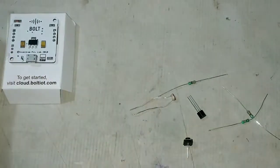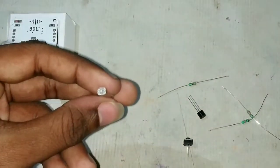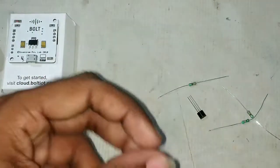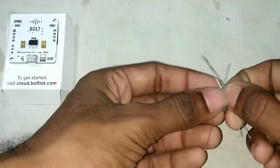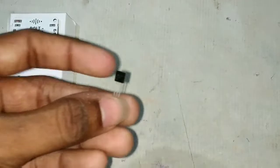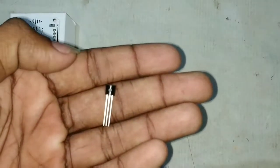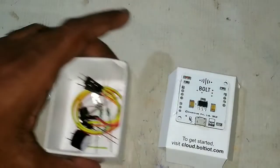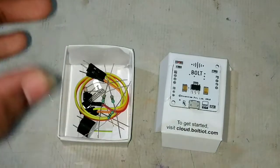These are some connecting jumper wires, and this is an LDR to make a light intensity sensor. This is just an on/off switch, and these are some resistors of value 10 kilo ohm. And this is a temperature sensor for making the final project. So this is all about the Bolt IoT kit.